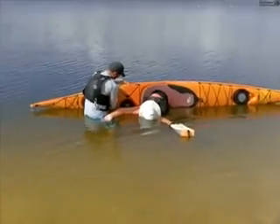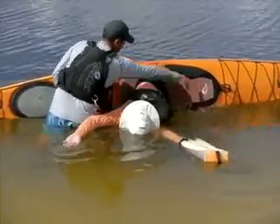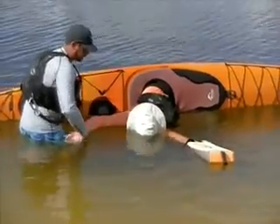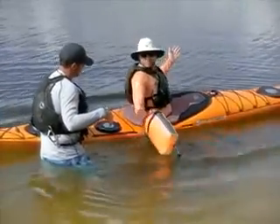From here, using your water-side hip just like we did with a low brace, I want you to kind of sweep your hand back and back.